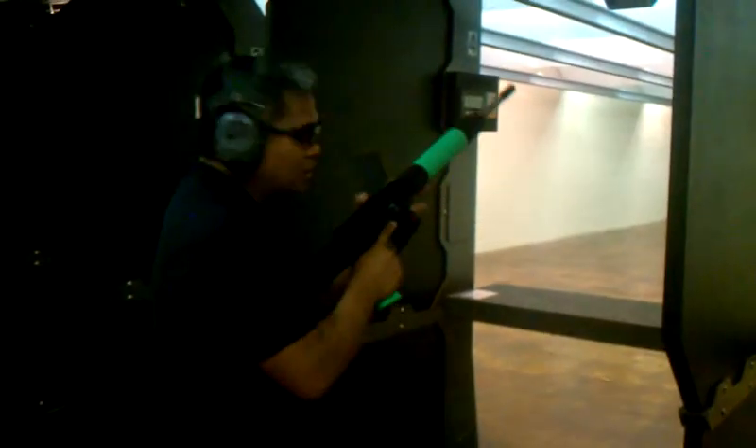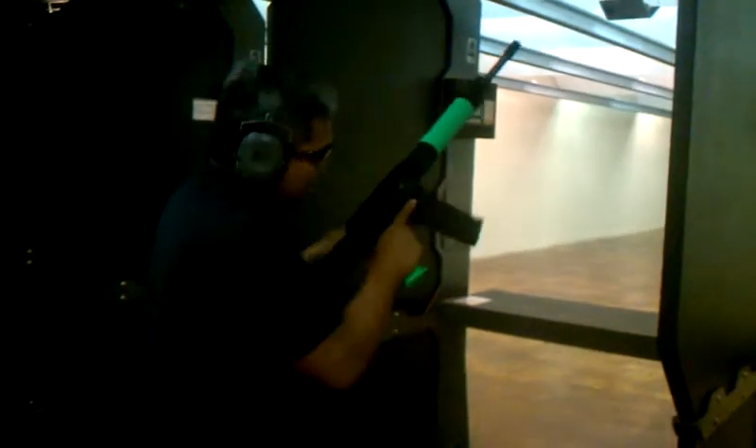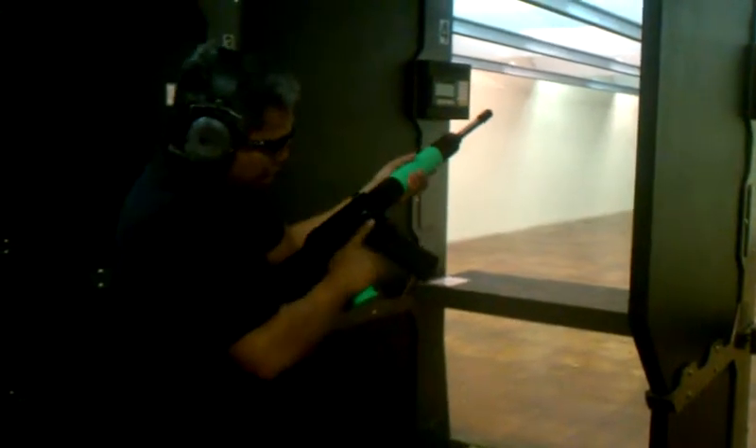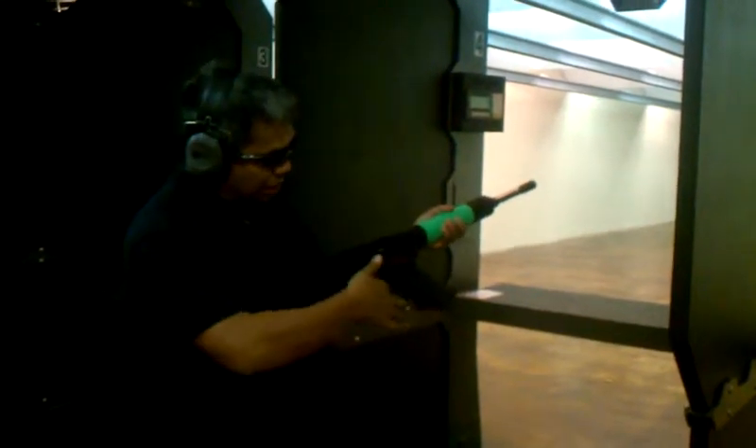B.J. Norris — is it called anything buddy? Not yet. Okay, so this is the Special B.J. Norris Nevo AR 3-Gun Super Rifle.